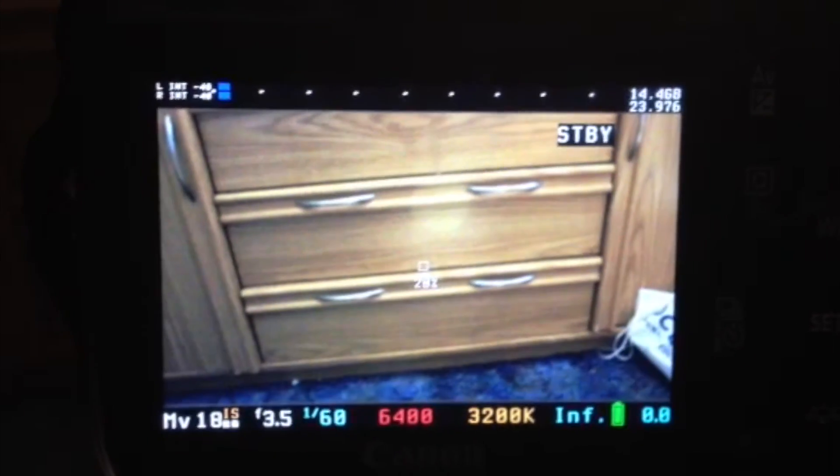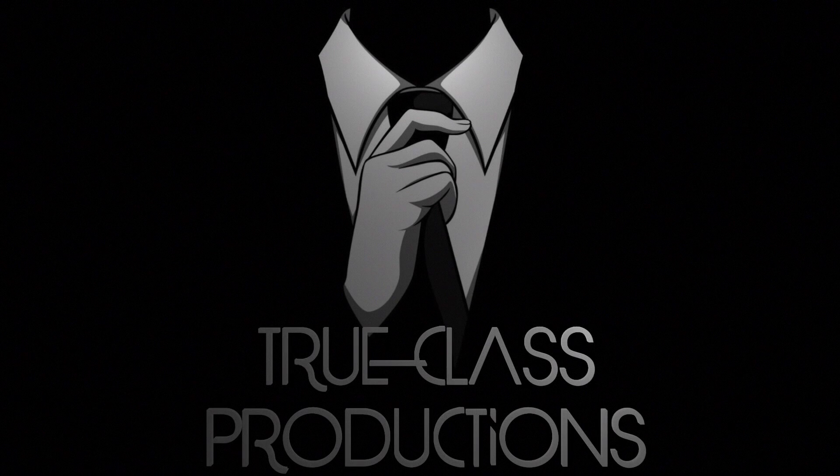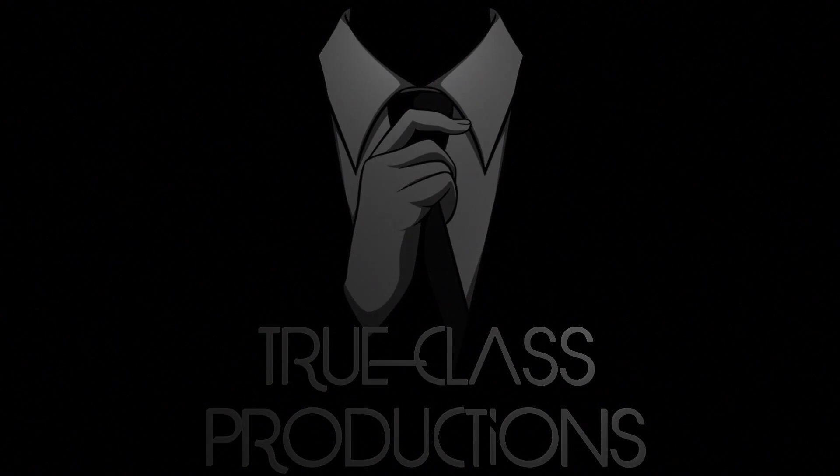Once again, this is Mike McConin from True Class Productions. I hope this helps. Any questions, just comment and I'll get back to you as soon as possible. This is exactly what I did to fix mine, so hope it helps yours.